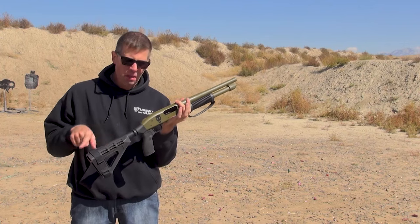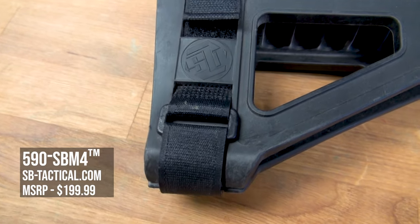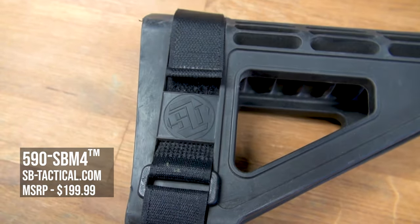I looked in a catalog and that was not on it — no, it wasn't. But if you go to SB Tactical, you can order a stabilizing brace for your Shockwave.